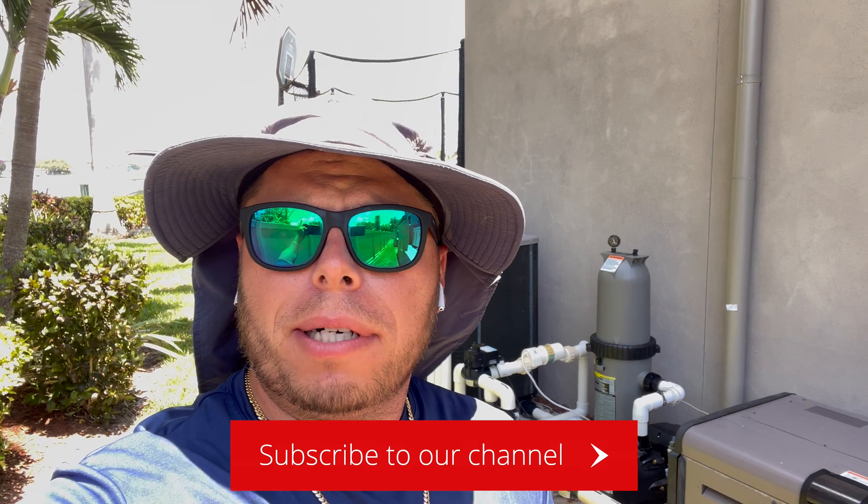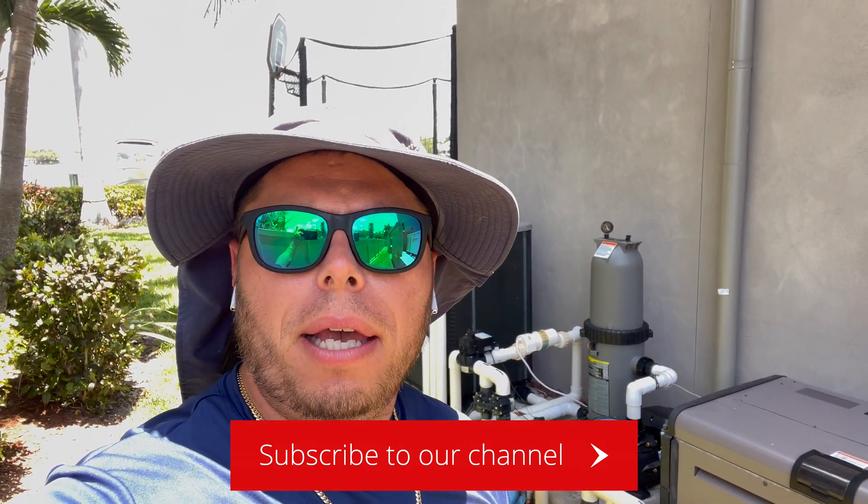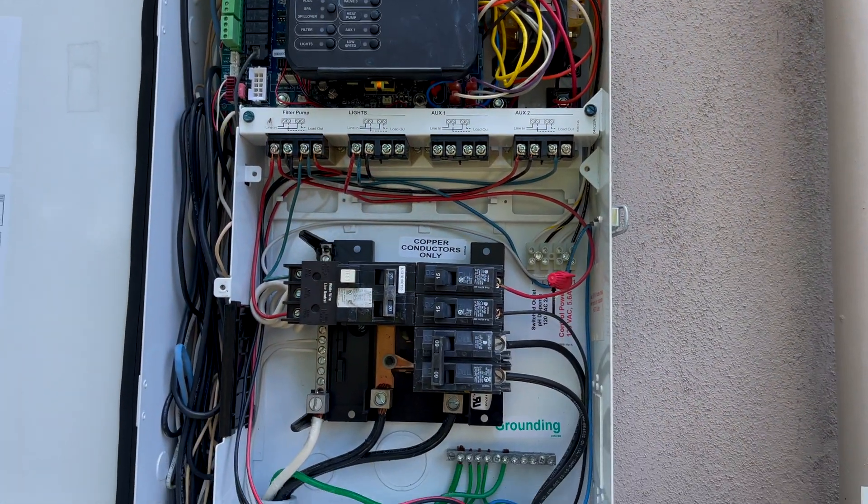What's up everyone, Chlorine King here. I'm here on the equipment pad — we just installed a new Hayward Tristar 950 variable speed pump. The client wants to set up a jacuzzi button, so I'm going to show you how to do that with the Hayward Pro Logic automation system. Stay tuned.